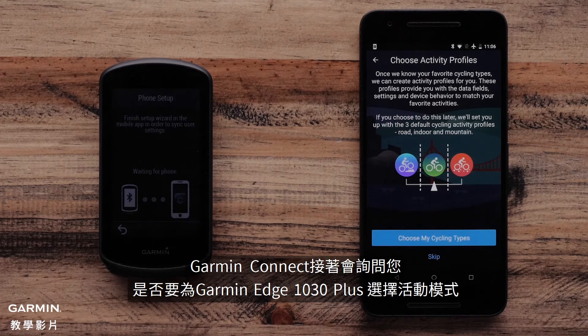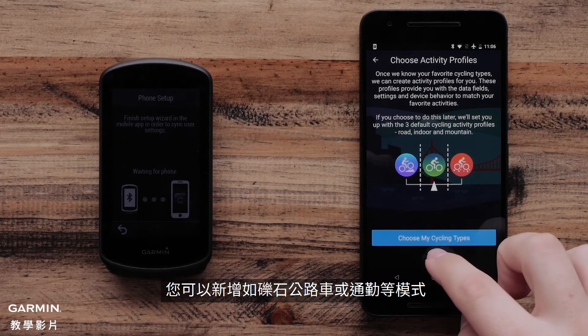The Garmin Connect app will ask if you want to select different activity profiles for your Garmin Edge 1030 Plus. You can add profiles such as Gravel or Commute.